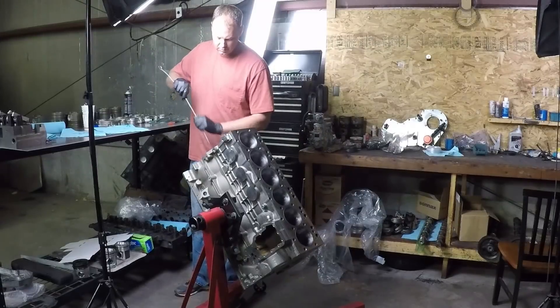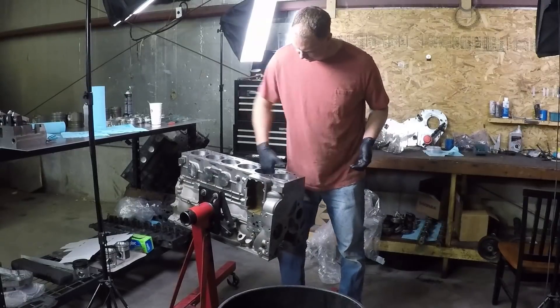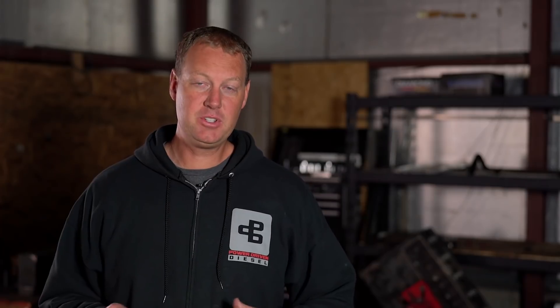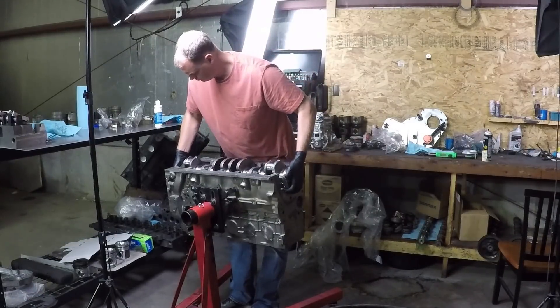Once the rings are set, it's time to get the crank in. Make sure your block is completely clean — oil galleys, piston walls, everything clean. Then put your bearings in and set that crank in. On this particular engine, I actually went down to the machine shop and we verified every clearance on the main bearings. That way, if they needed to re-hone the line bore, they could do that. So this crank was perfect.